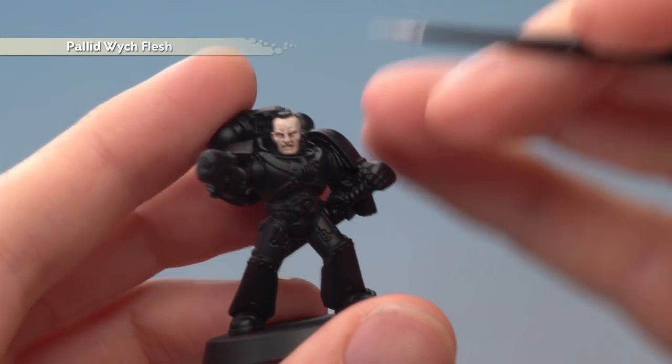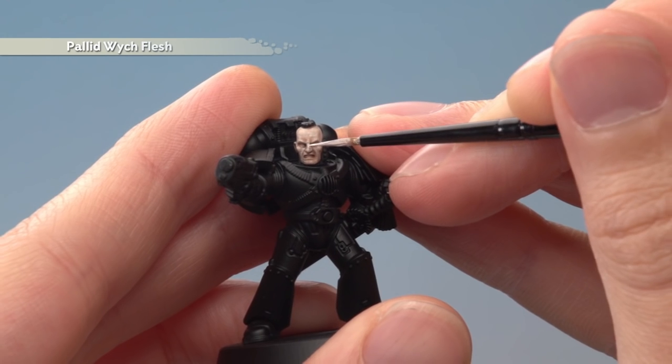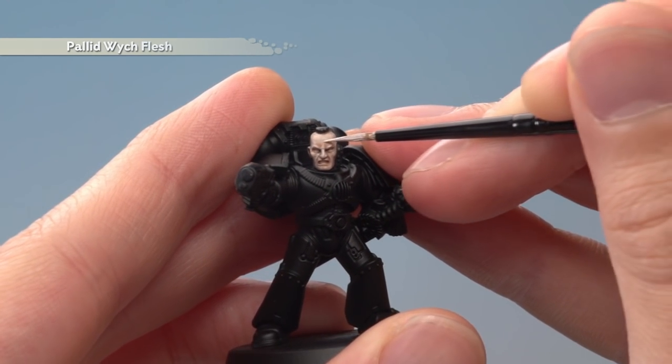Once the shade's dry, we're going back to Pallid Witch Flesh, but this time with a small layer brush. I'm looking to apply a layer of this on all the smoother areas, avoiding the recessed details where the shade has settled.